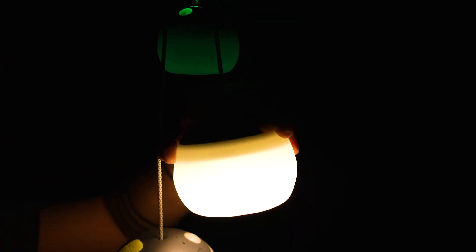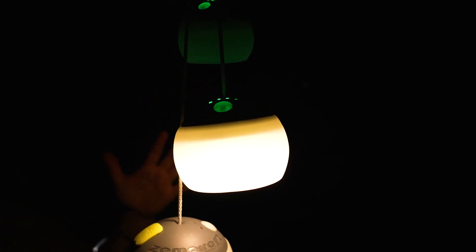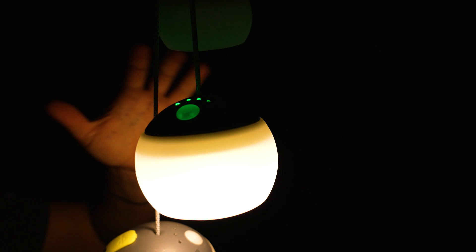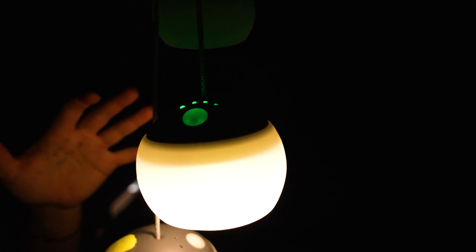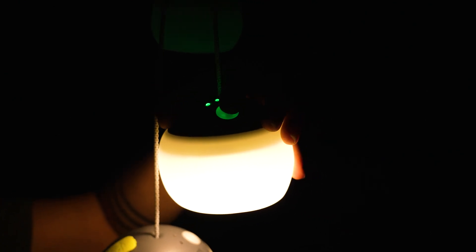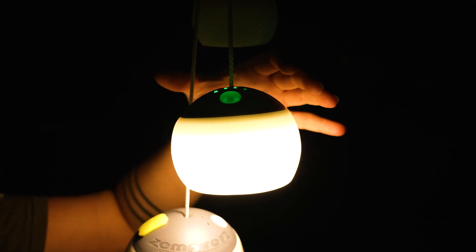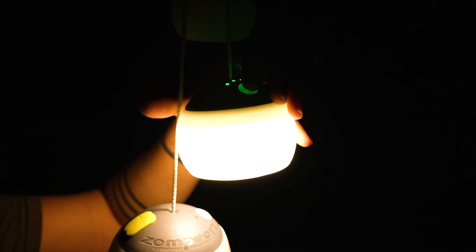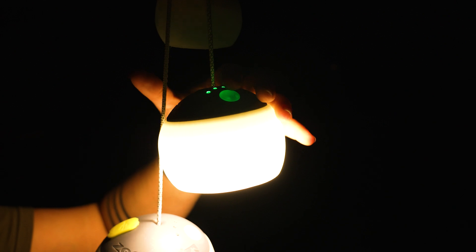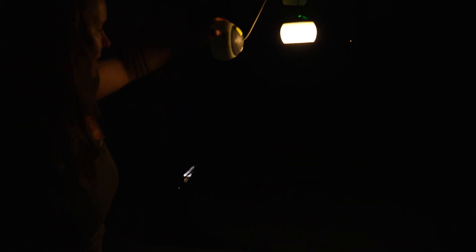Moving on to our 300 model — on the lowest setting we're using about 50 lumens and you're going to get around 39 hours of runtime. Being a larger lantern, it has a larger battery capacity, so you will get a little bit more runtime. Moving up to the medium setting, which is 150 lumens, that gives you around 13 hours of runtime. And then up to 300 lumens on high, which will give you about six and a half hours of runtime. And you can see that's quite a lot of brightness.